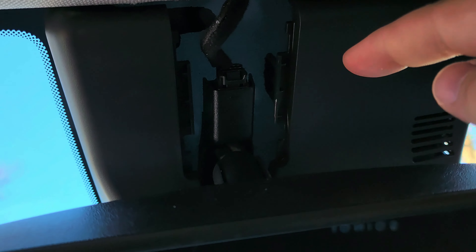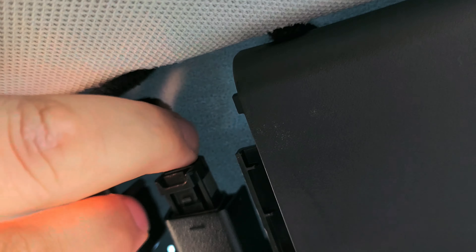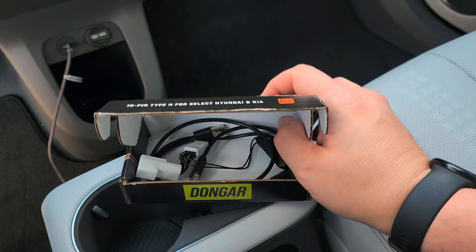You'll see the connector in there once you get the cover open. Push this little latch up and then pull it out — just like that.